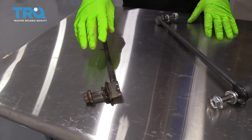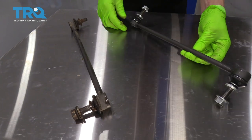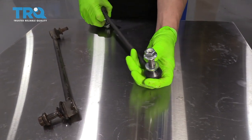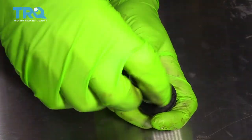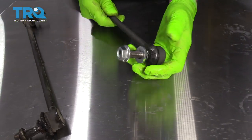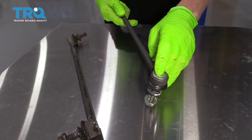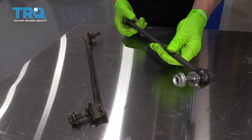Here we have the original one that we just took off. You can see it looks exactly like the TRQ brand that we're putting on. This brand has the hex center just like the original one, it comes with two brand new nuts, and it's got nice boots held on tight with metal bands. It's a non-greaseable joint, so the grease should stay in there for the life of the sway bar link.